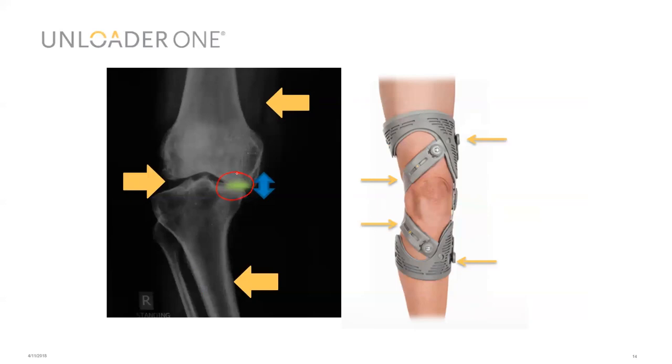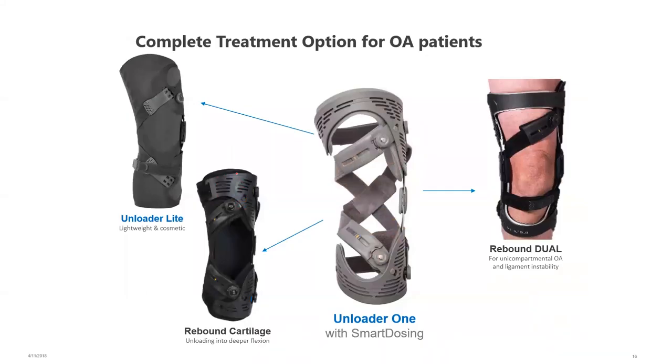Many patients report discomfort descending slopes and stairs — activities where you get very high pressure peaks in the joint. We have a range of orthoses for different patient types within our osteoarthritis range. On the right is the Rebound Jewel, designed to combine unloading technology using a DFS strap with ligament control, and it can also be adjusted either side to accommodate varus or valgus angulation. On the left is the Unloader Light — a very cosmetic, sleeve-based brace weighing about 296 grams, designed to fit under clothing and be quick and easy to fit.